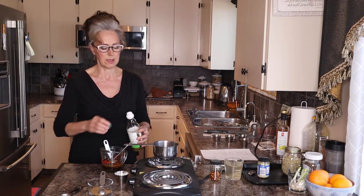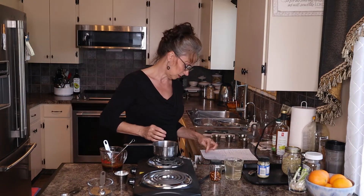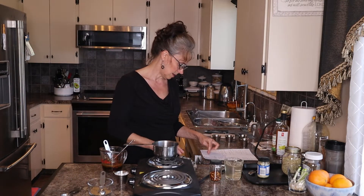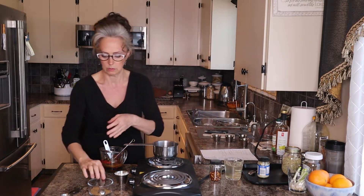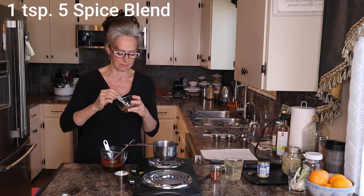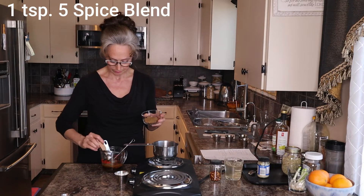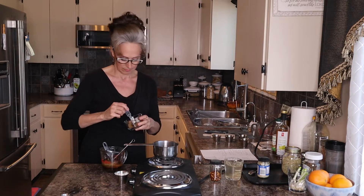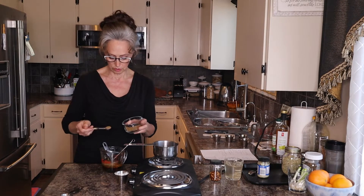You want a little bit of that sweet and sour kind of zest. And one teaspoon of five spice — love this. That was a half teaspoon, so you need two of those.